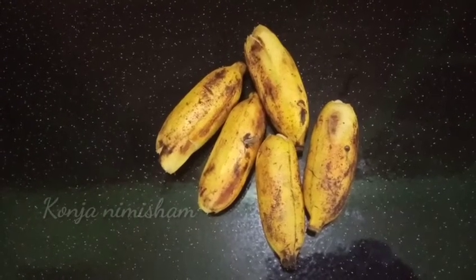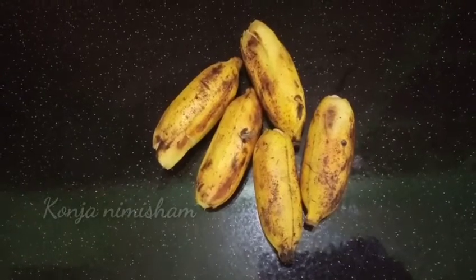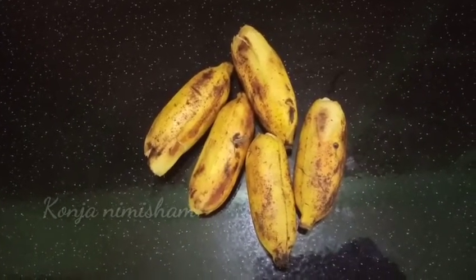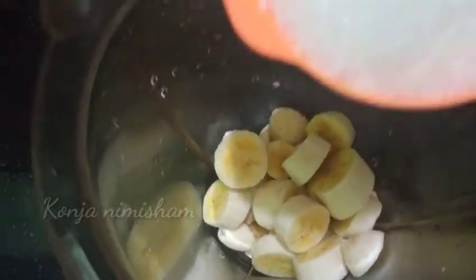Hello everyone, I have a recipe for you. This is a good recipe. I am going to mix it in a mix jar.